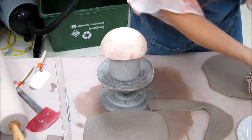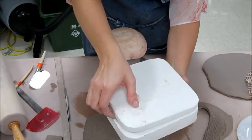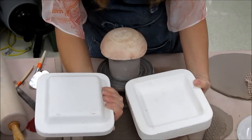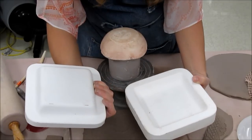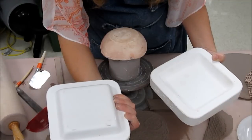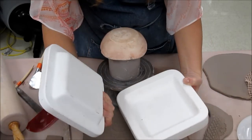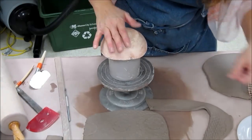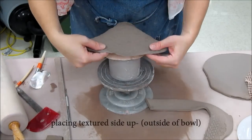Another type of mold I have is slump hump molds — they are a positive and negative, the same shape. If you used one of these, you could slump the slab in on the inside, or put it over the convex side on top. I would recommend putting your textures up if you don't want to damage them when pressing on the mold. In this case, I'm just going to place this on here with my textures up.